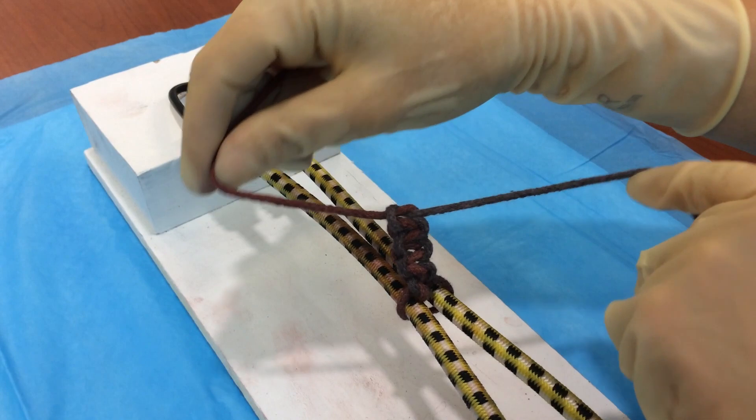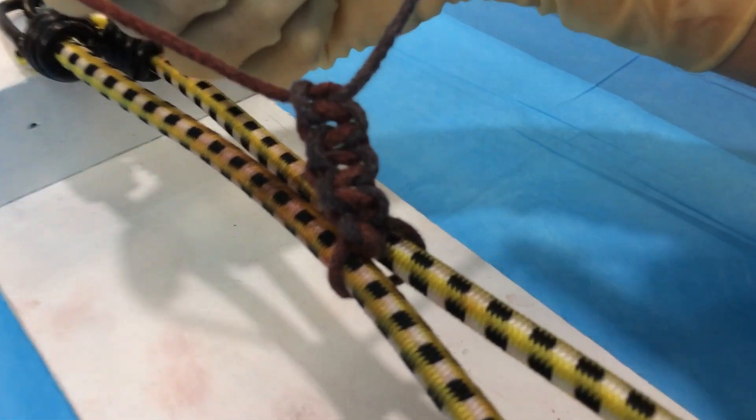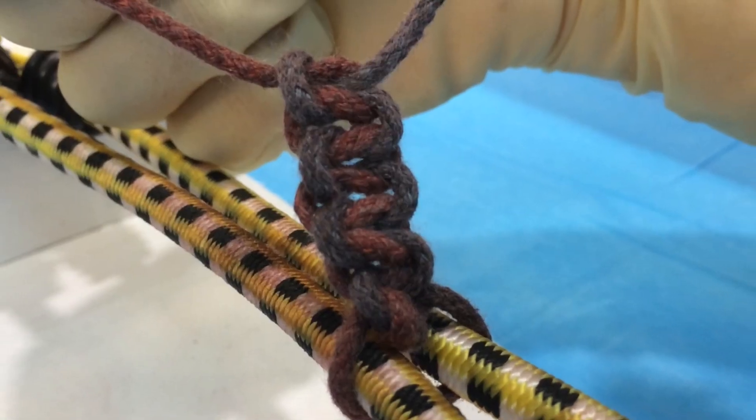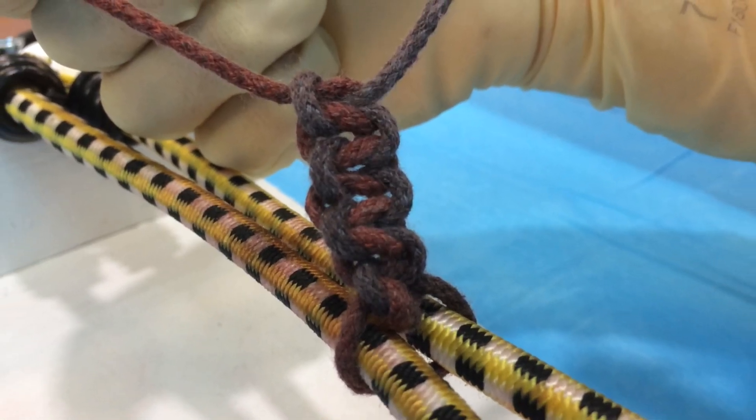In order to check ourselves in this tying model, we'll zoom in on the knot and take a look. When properly tied, you should see a nice, even braid created. And that's how you tie a surgeon's knot.